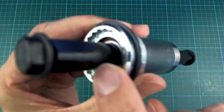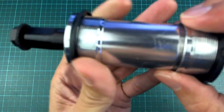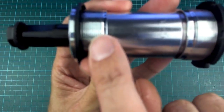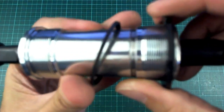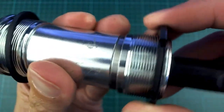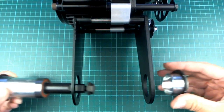This side is going to be the non-chainwheel side and will slide into the bike's bottom bracket. Then this one will be tightened from this side. These are actually different direction threads - this one is left to tighten and this one is a normal righty-tighty one. On this side we have a ring which goes around in that thread and then this whole piece comes off. The idea is that you put your motor around the bottom bracket and then thread this whole assembly in to hold it together.